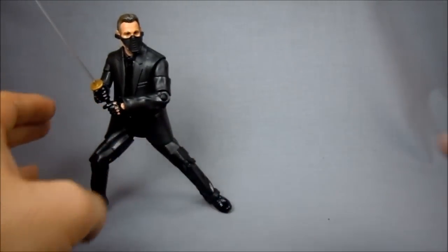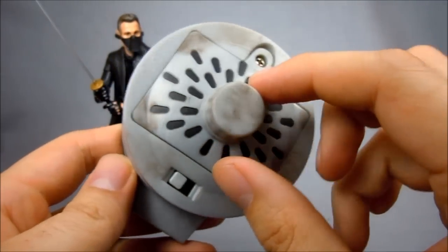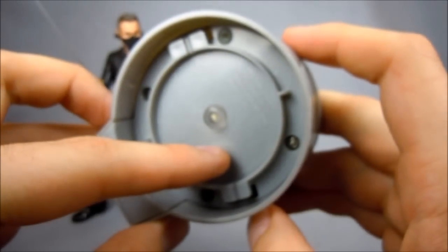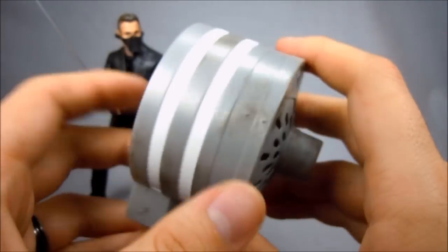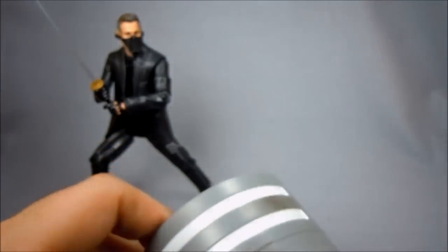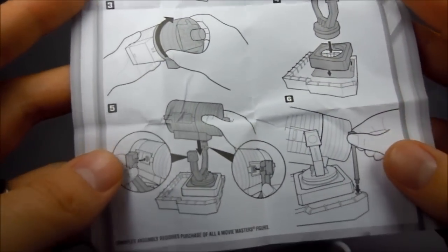Let's set him to his side real quick and take a look at his build-a-figure piece, or build-a-set piece I guess. This is the rear of the Bat-Signal — it's the battery compartment and the light for the Bat-Signal. This is kind of the most important piece you really need. The batteries go in here, it's three AAAs. They give you some quick instructions on putting in the battery. Back here actually shows you how to put it all together.